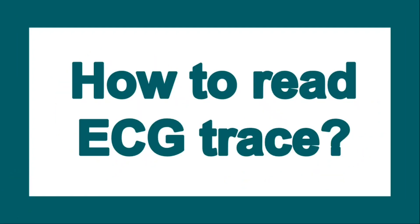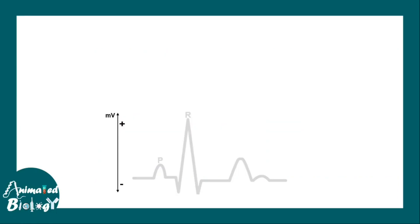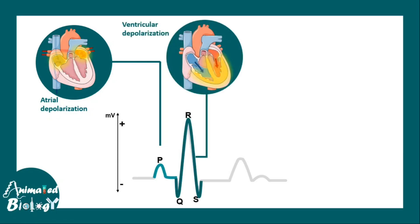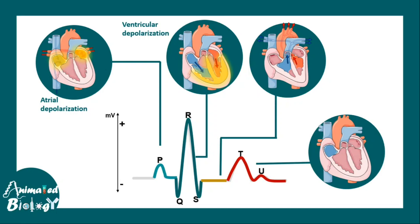The ECG output is seen on graphical paper, where the electrical activity is expressed in a graphical format. There is a P wave, which shows atrial depolarization, then the QRS complex — comprising the Q, R, and S waves — which shows ventricular depolarization. After that, the T wave and U wave indicate ventricular repolarization and papillary muscle repolarization respectively.